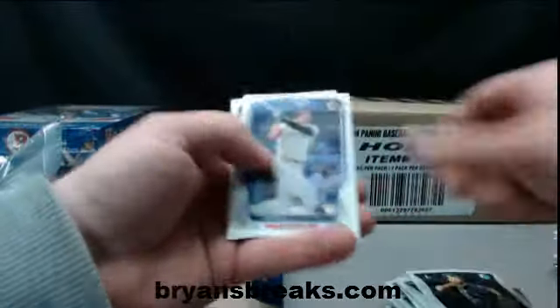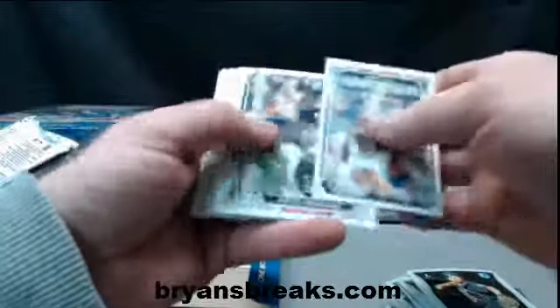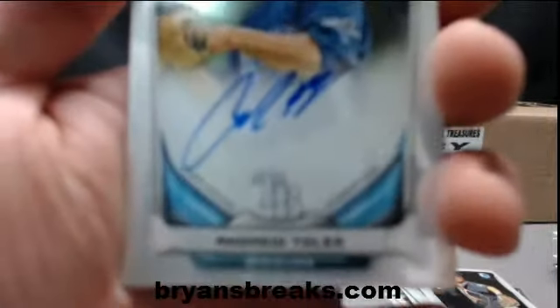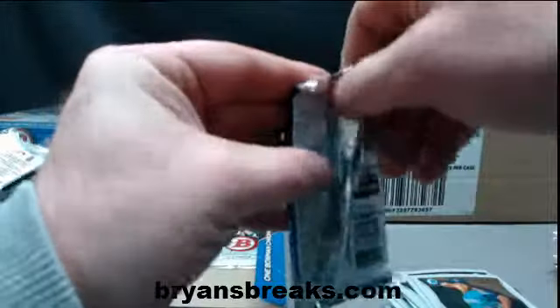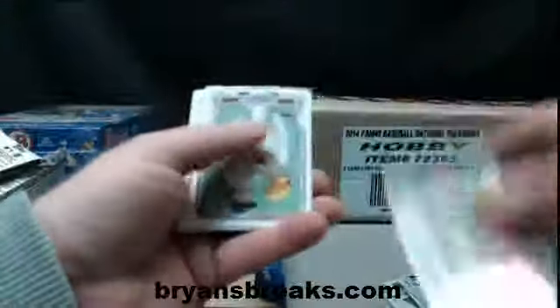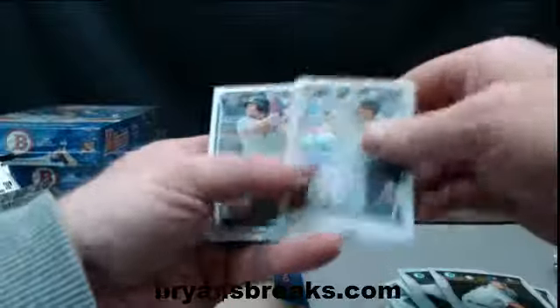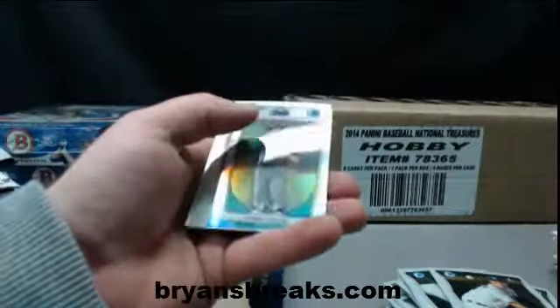Hirsch. And Andrew Toles is the auto — base auto. Andres yellow paper. Ullman. Chris Taylor.